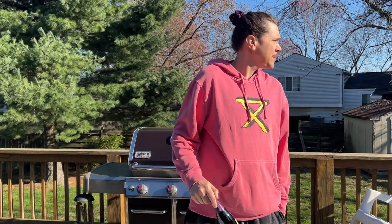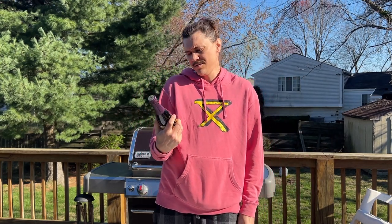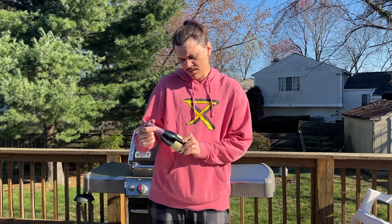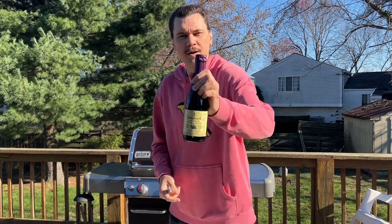Hey guys, welcome to another beer review. Tonight this beer is actually coming from next door — it's coming from my neighbor Kelly. Shout out to Kelly for the Lambic blackcurrant Lambic. I guess it's called Lambic or Lambic, I don't know. It's a Belgian — yeah, so there's the bottle.